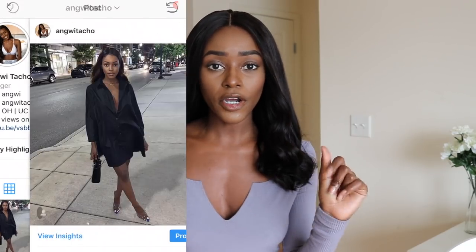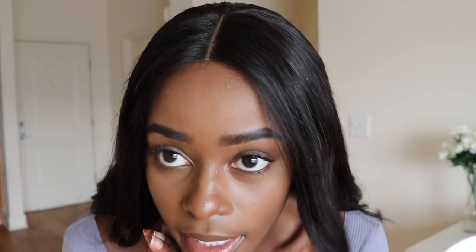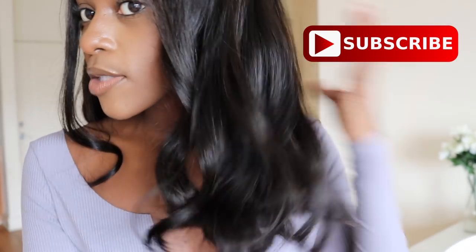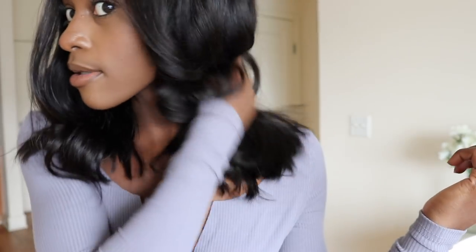One thing I did want to mention is that I did not create this unit myself. The only thing I didn't like about this unit is the part — it's super, super straight. When I do my wigs, I don't do it in a straight line and I leave some hair so it looks more natural. Don't judge the part. Just look at the hair — it's really, really nice and soft. I did not even put hairspray in this hair and it's just really, really nice and bouncy.